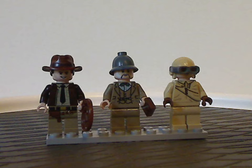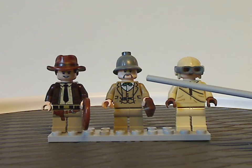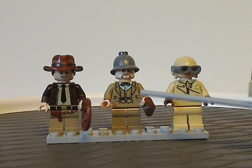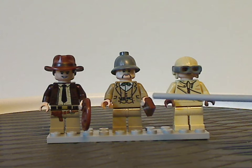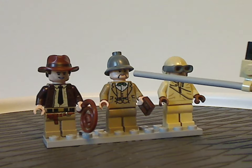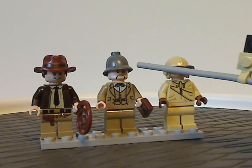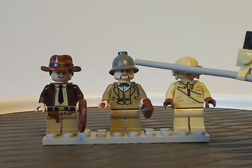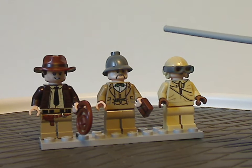We also get Professor Henry Jones Sr., who is kind of similar to his original 2008 version. The face printing is nicely updated, and the head and hat piece is just the same as the original version, but still works out well.